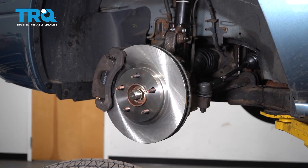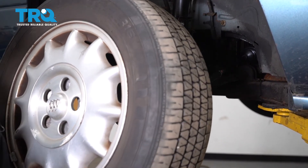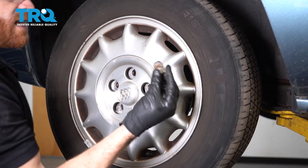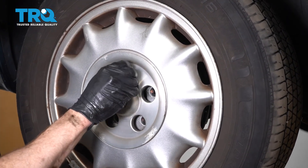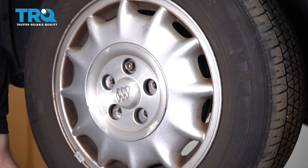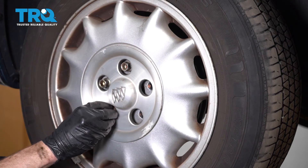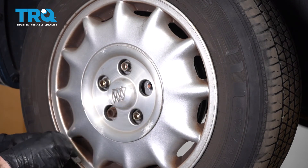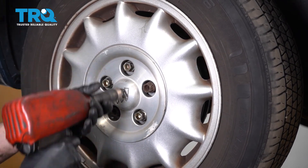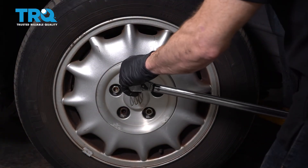Double-check everything — make sure it's all tightened, torqued, and situated perfectly. Then get the wheel back on, start all of the lug nuts, bottom them out, get the wheel back on the ground, and torque all of the lug nuts to 100 foot-pounds.